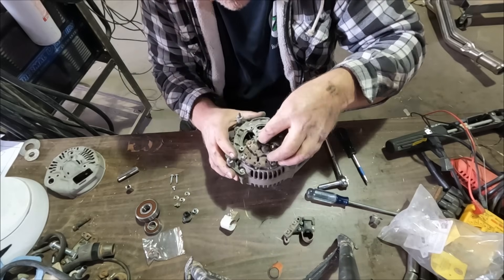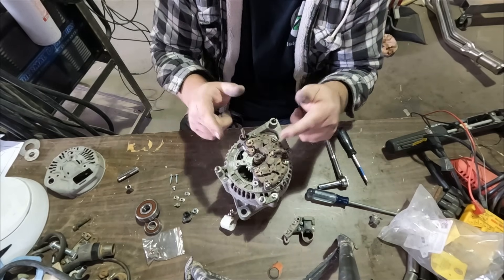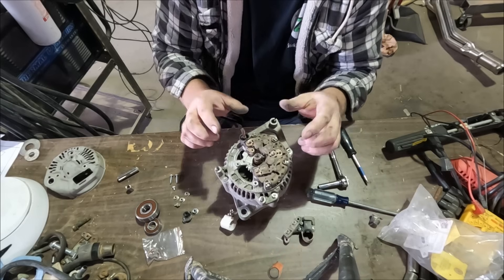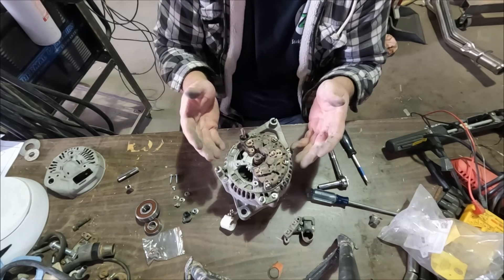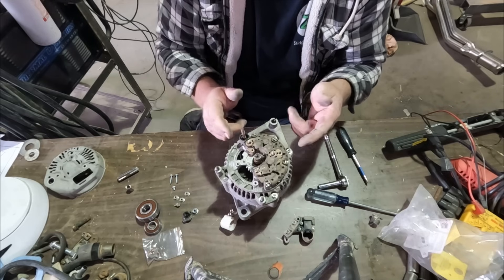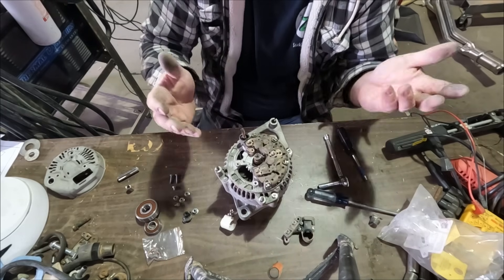I could just replace the brushes — it's right at the end so it's really easy to do. Let's see how the bearings feel. These bearings don't feel too bad. If you run into this you might just be able to get away with replacing the brushes — pop the back off, pop them on. It almost looks like I could have done this in the vehicle. But I'm going to go ahead and tear it down and do the bearings anyway because I've got a few hours to kill.